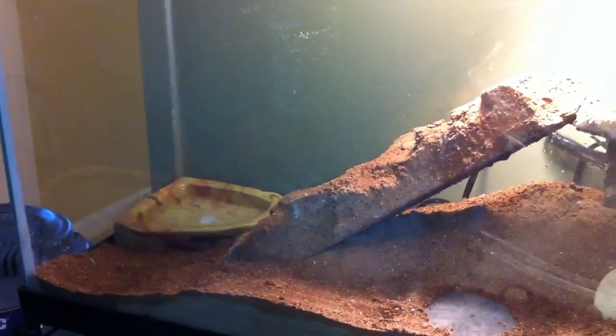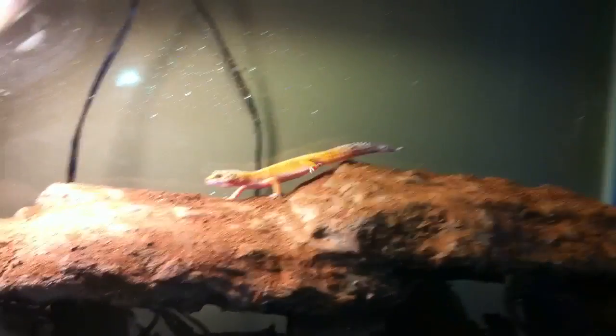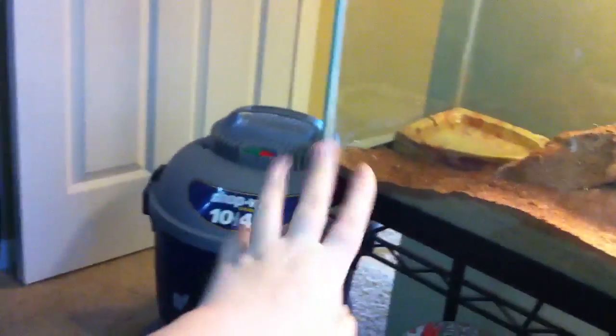Hey, what's up guys? I gotta be really fast here. This is my new setup — I just kind of remodeled it a little bit, scooted the whole hide over up against the glass so that they have a little bit more room over here and a little bit more hiding area and climbing area over there.